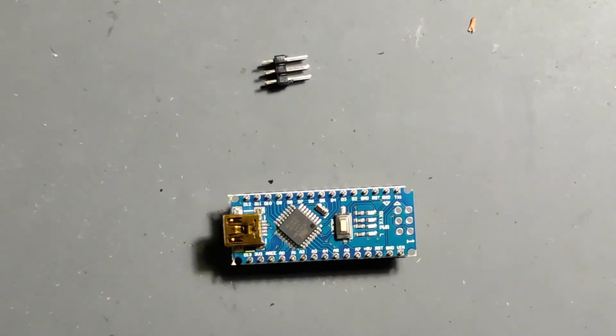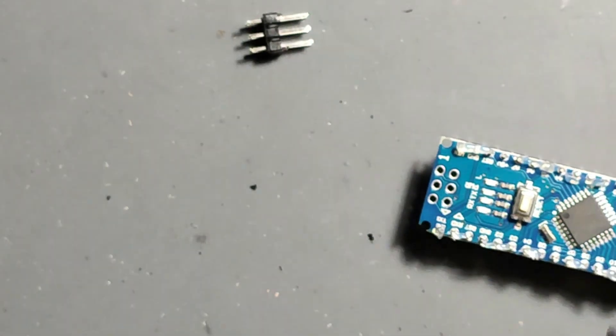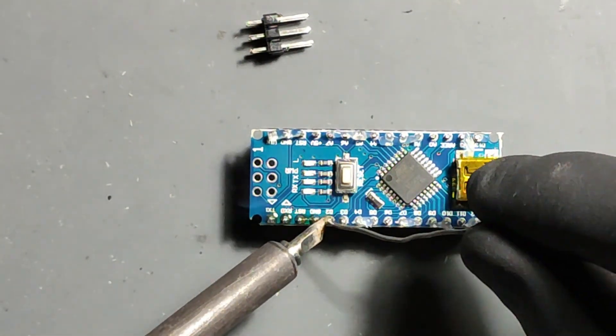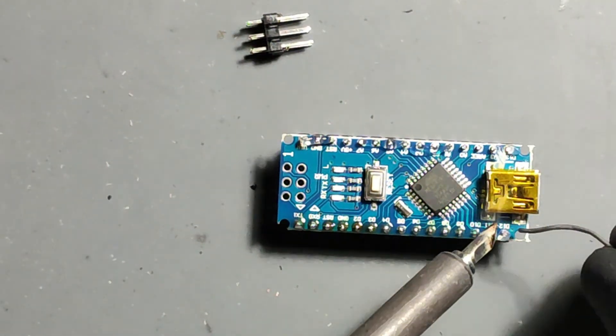First we solder some headers to an Arduino Nano and then load the GRBL 1.1 firmware. Please note if you're using a Nano clone and it does not show up in Windows, download the drivers for the CH341 serial chip. Many manufacturers use this cheap component to keep their costs low.